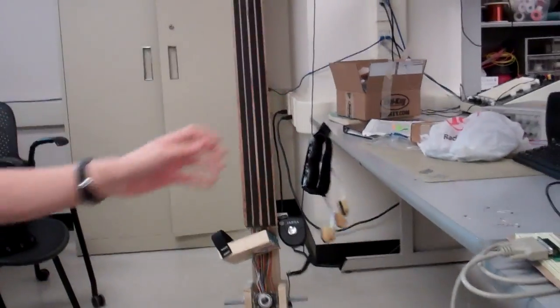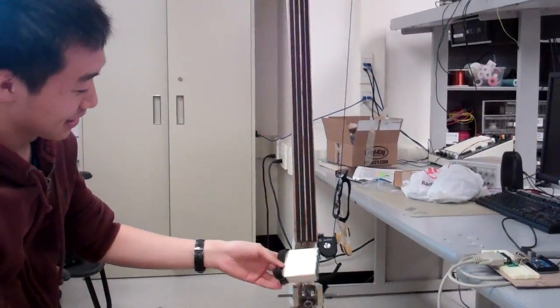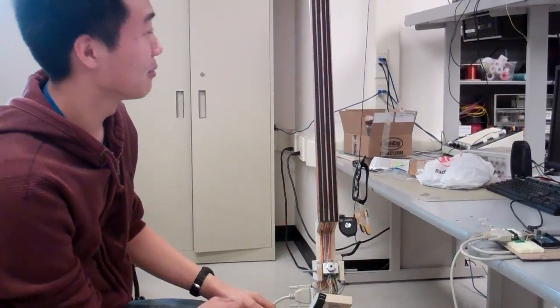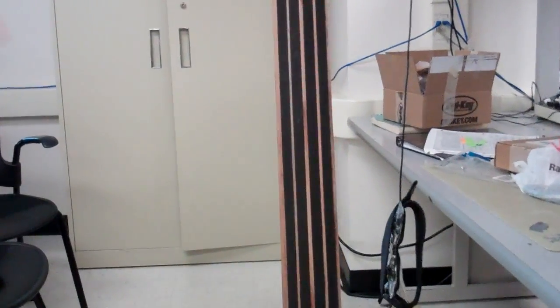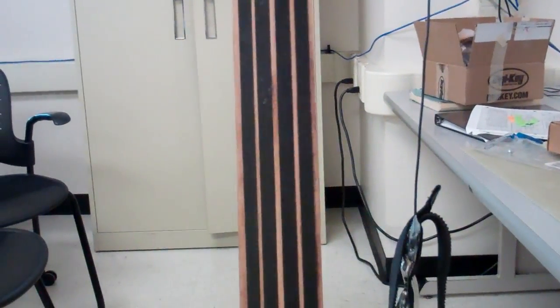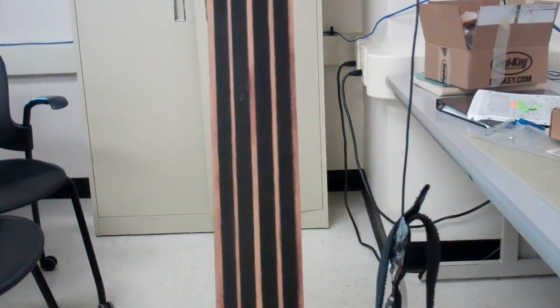My name is Ray Lee and I built the Sabre. This is basically a musical instrument inspired by the cello. It's got four strings, which are made of a special conductive material — specifically conductive fabric.